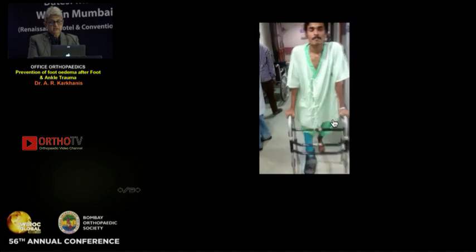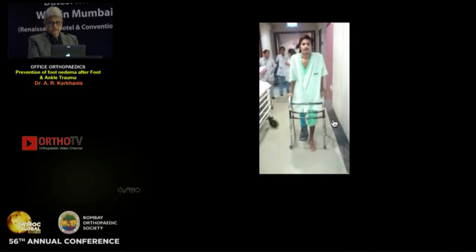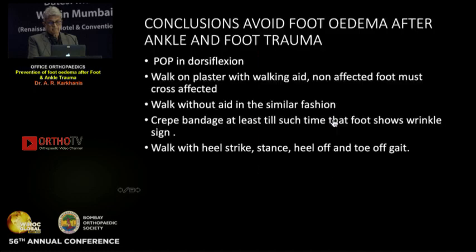See how the patient walks: walker, affected foot, normal foot must cross — this is the most important message. He keeps walking in this manner, and we sent this patient from West Bengal home walking on the plaster. Though we don't have further follow-up, he left walking correctly: walker, affected foot, normal foot must cross the affected foot.